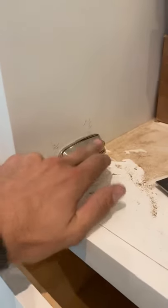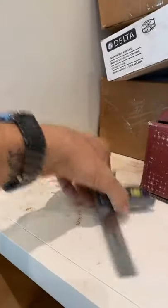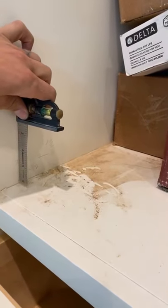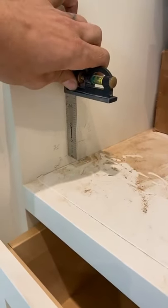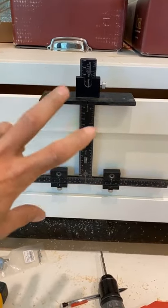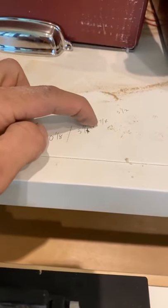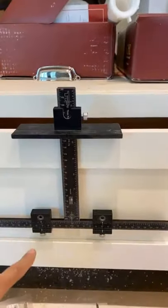I set my hardware in place and marked the top. The hardware height is 1 and a quarter inch, half of that is 5 eighths. My screw hole placement is 3 sixteenths below center, so I'm going 7 sixteenths inch down from the middle of the hardware for my hole placement. For a 10 and 8 inch tall drawer face, the middle would be 5 and a sixteenth, plus 7 sixteenths down gives us 5 and a half inches.